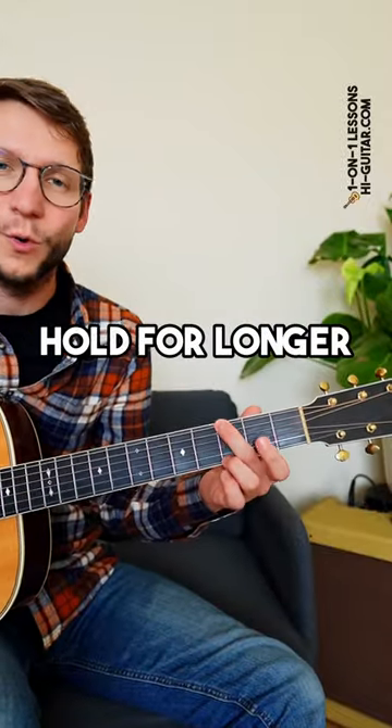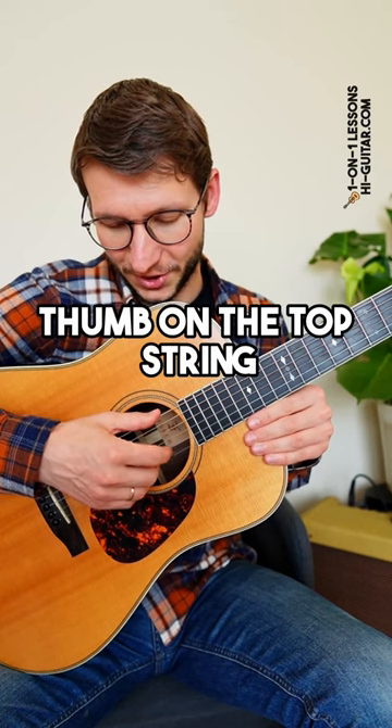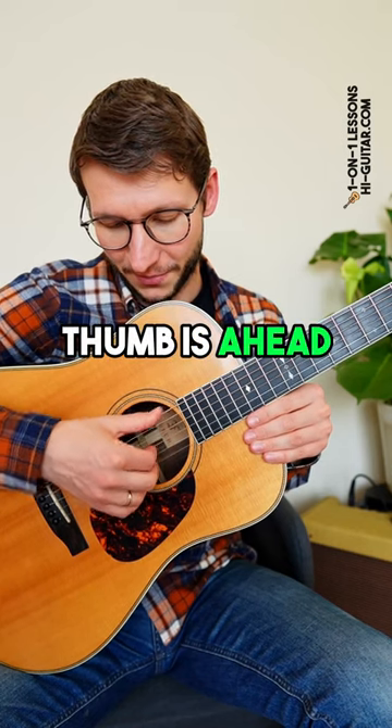Step one, choose a chord that you can hold for longer, that G for example. Step two, position your hand: thumb on the top string, G string, B string, E string — the thumb goes ahead.